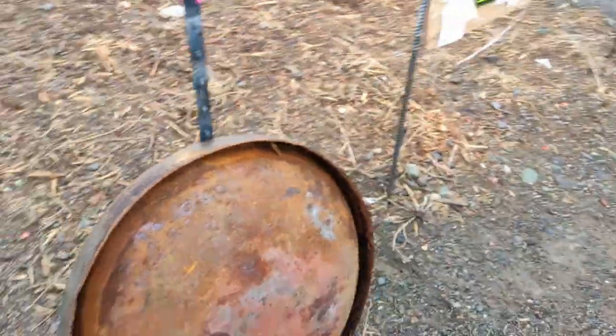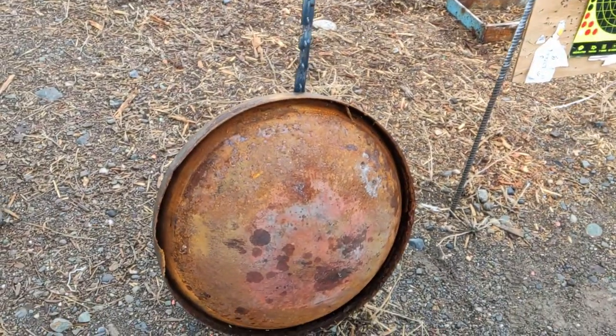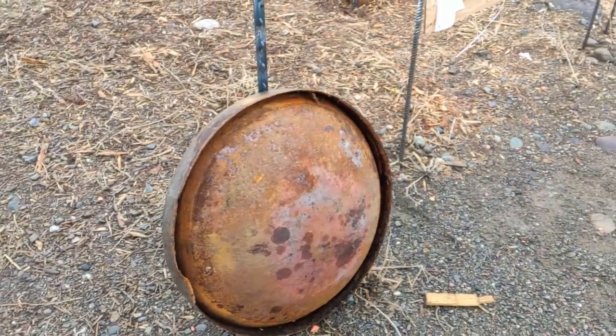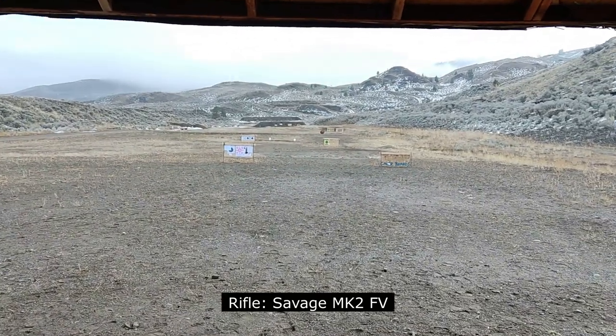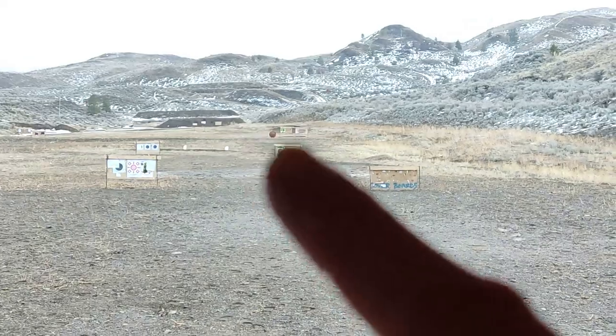So, 9mm — the frying pan, the wok, doesn't stand a chance. Okay, we'll go test the .22. So we've got the .22 on the line-up and we're going to see if the .22 at 100 yards can penetrate our frying pan.